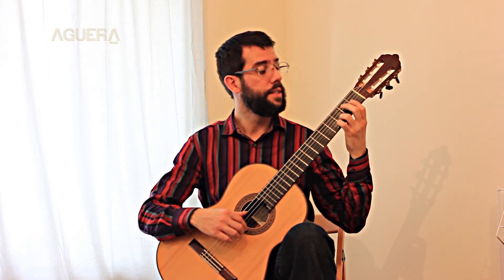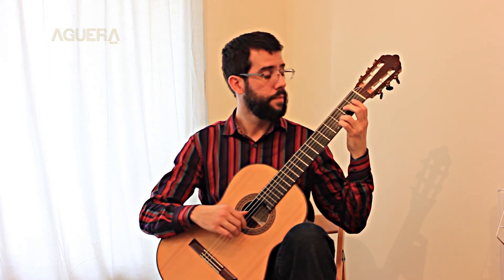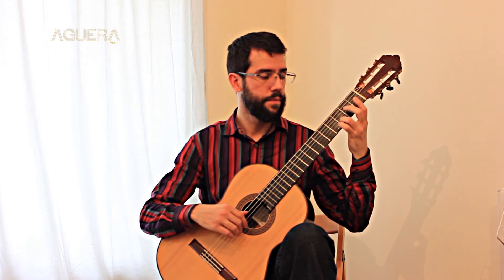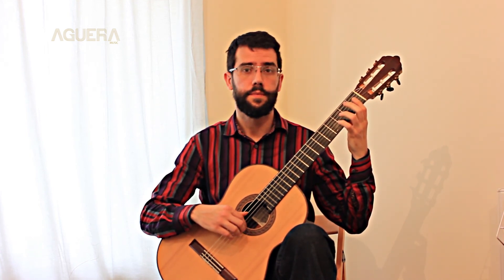And then you can play like this — D and B.